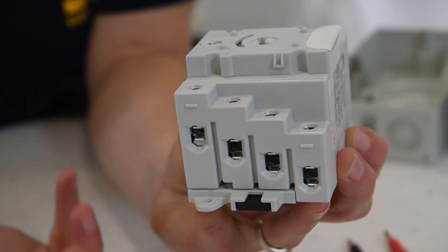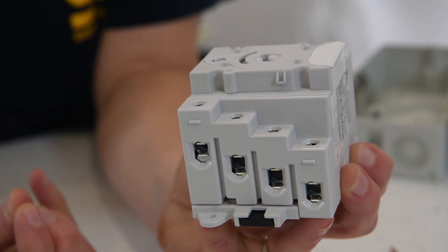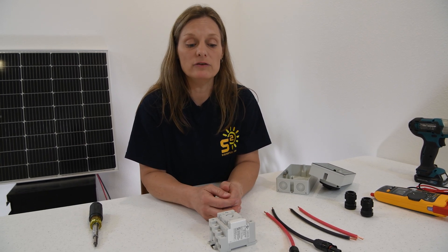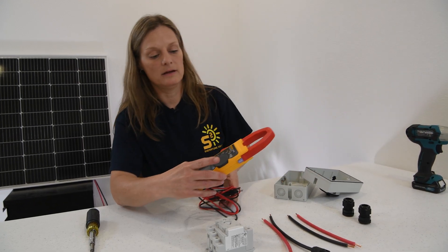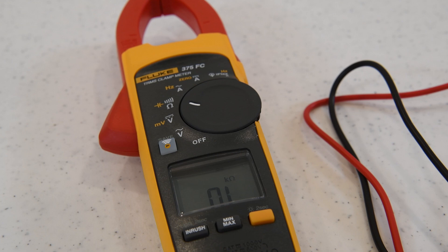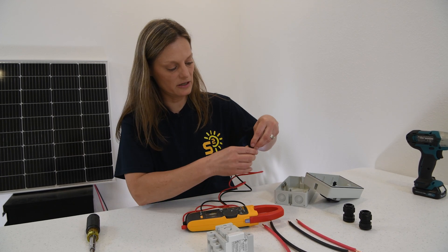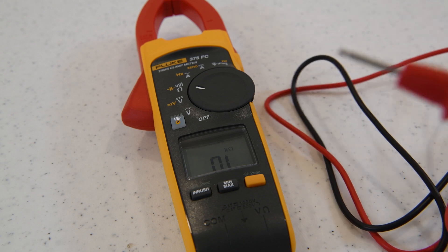Now, if that gets confusing, we can test that with continuity. Continuity is where you can trace a path of completed electrical conductivity. We'll test that with our multimeter. The symbol that looks like sound waves is actually your continuity tester, and it's usually combined with your ohm meter symbol as well. We'll turn our multimeter to that symbol, and when you have a completed circuit, you can hear an audible sound. Right now you see the OL — that means open loop. It is not making a closed circuit, so we don't hear a sound.